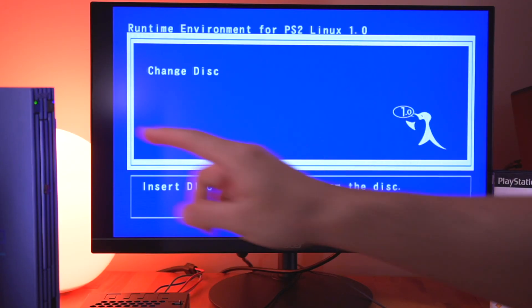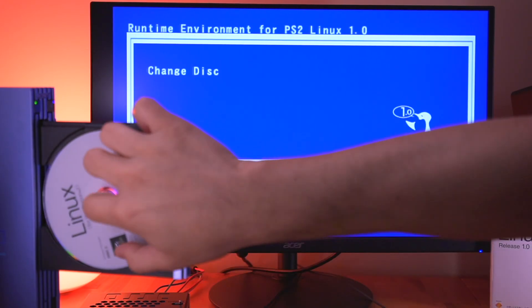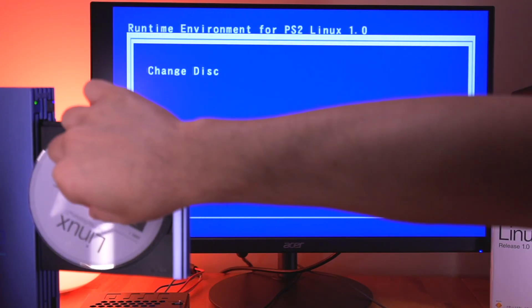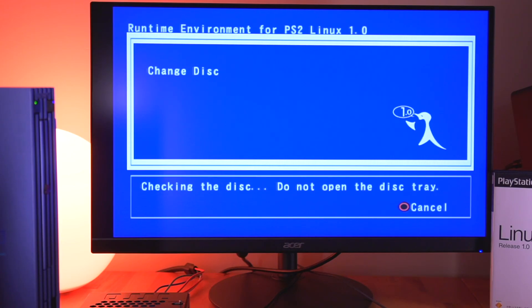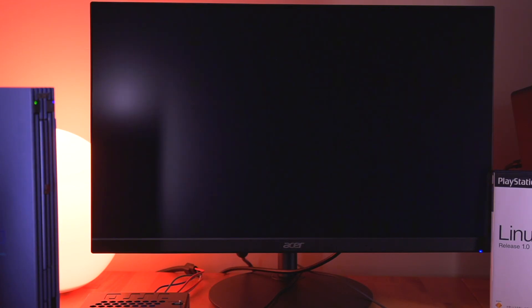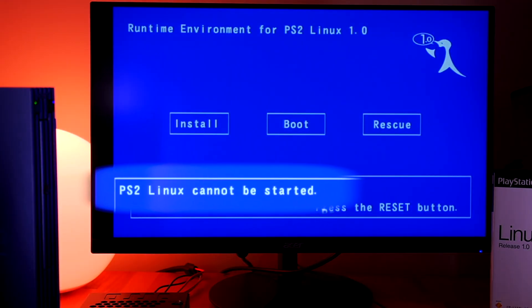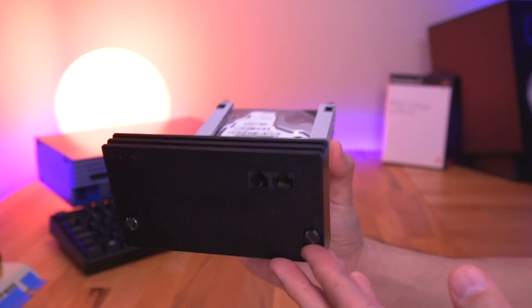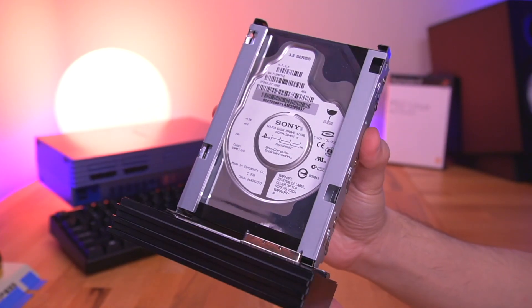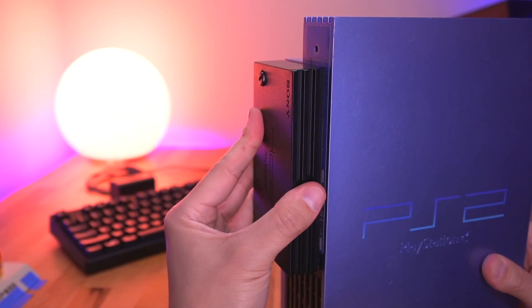Even before we get started, I have some bad news: I wasn't able to get Linux installed on the SSD. Every time I tried, I got a blank screen and was returned to the runtime environment with an error message saying 'Linux PS2 could not be started.' Unfortunately, for those who wanted to use an aftermarket SATA adapter and SSD, I don't think you'll be able to get it working. But no worries — thankfully I have an official Sony network adapter and hard drive, so let's put that into the PS2 and start over.